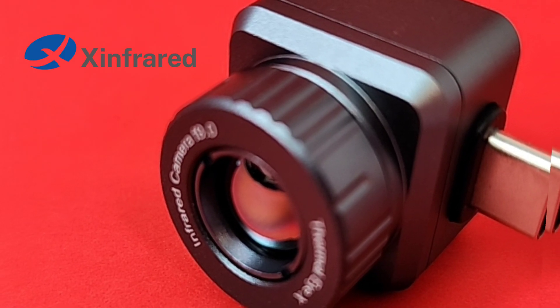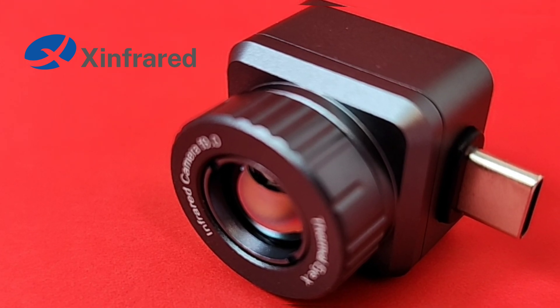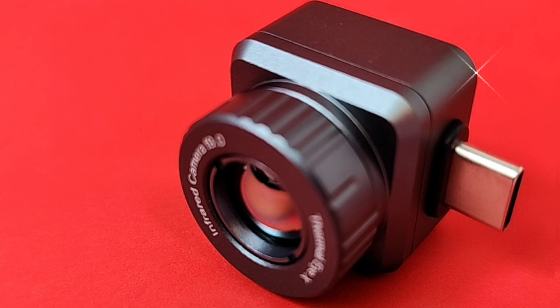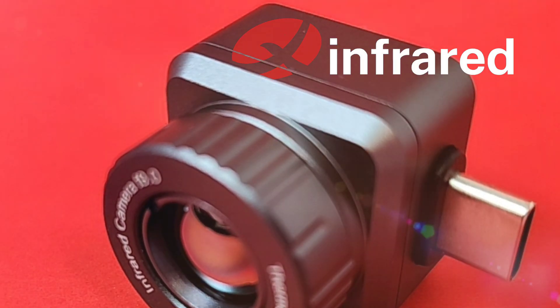Welcome back. Today in the hot seat we're looking at the incredibly versatile infrared XH09 thermal camera plus nighttime vision. Big shout out to InfraRed for sending it in for this review.